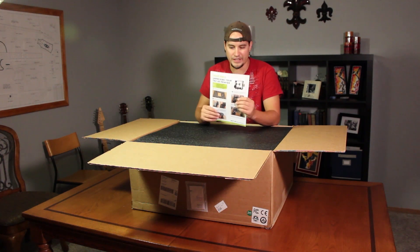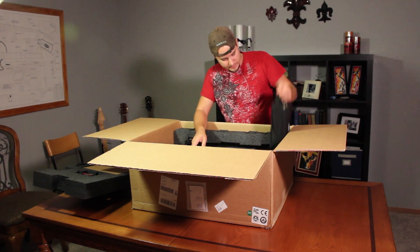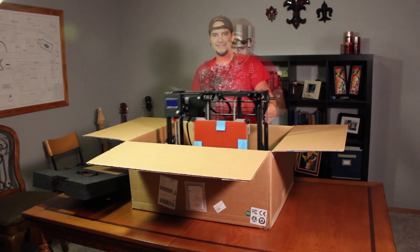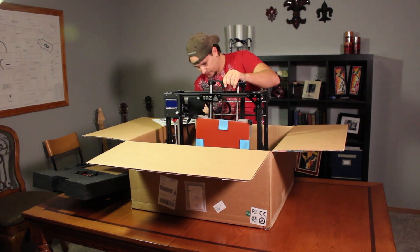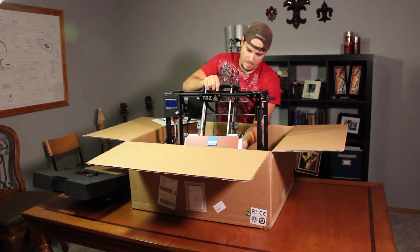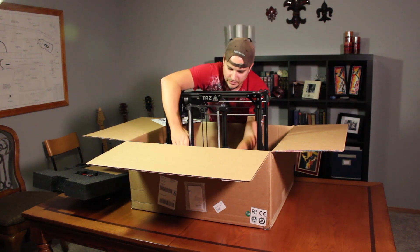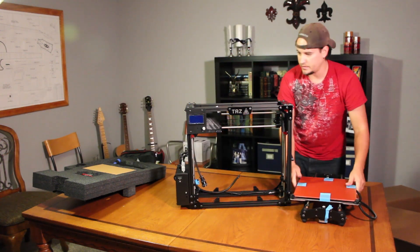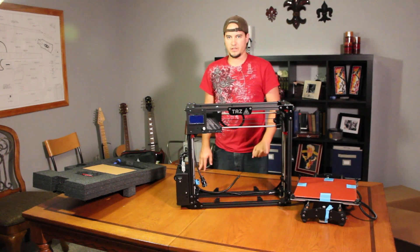First let's get it out of the box and then remove the tool bag. We'll go over that in a little bit. That's everything out of the box. Let me grab the camera and we can get a close-up view of some of the other stuff here.